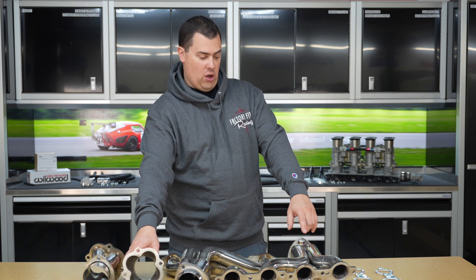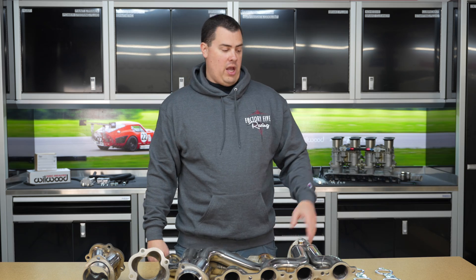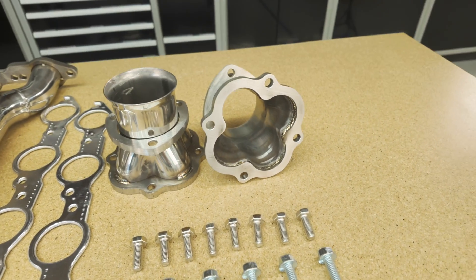It also contains the O2 sensor port, which is good as most of your factory LS motors out there are EFI. It also does include the header gaskets and the hardware as well to mount everything up. Take note, it does require a separate engine mount kit, which you'll find on our order forms or on our parts catalog.